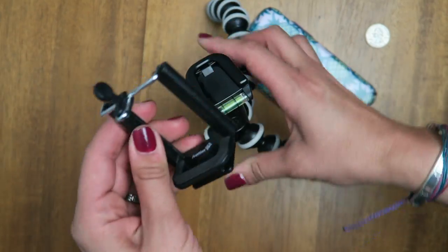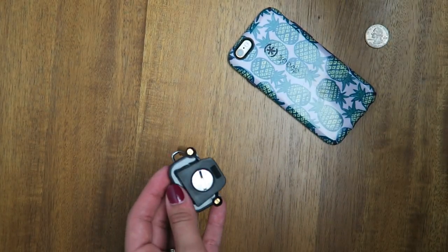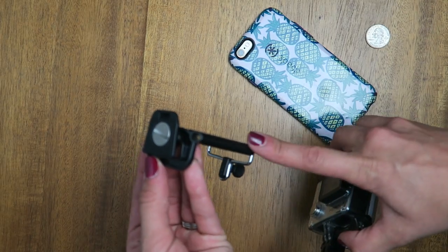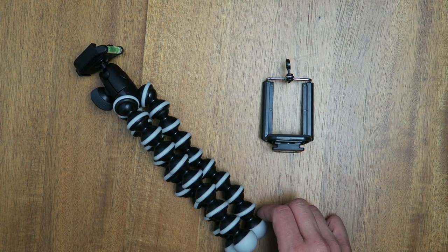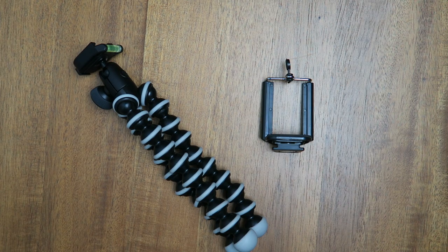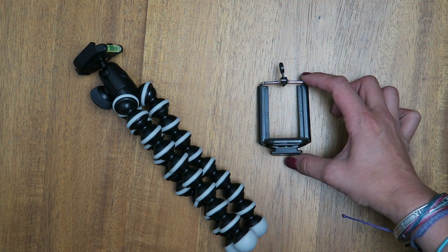The whole point of having those quick release clips means it's a good idea to buy a couple — that way you could just have one on your GoPro, one on your camera accessory, one on your flash, or anything you choose. I did purchase the tripod on Amazon for $39.99, and the phone accessory came as a bonus — just a little plus.